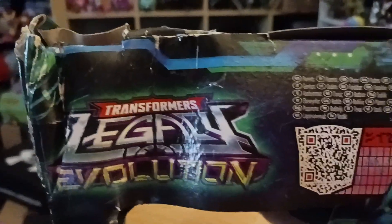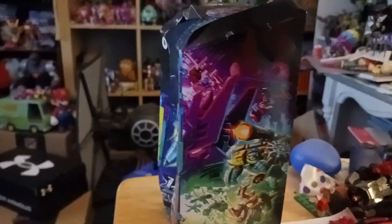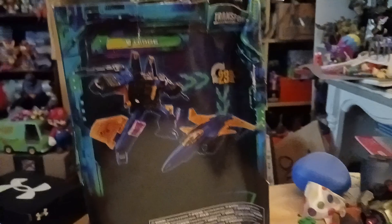You can see on the top it says Transformers Legacy Evolution, it says Seekers. The other side is pretty much the same art - a nice little image of Durge in his robot mode, very cool looking. And on the back, there is no bio, unfortunately, there is no write-up.